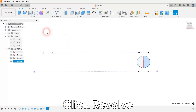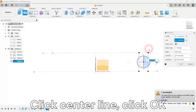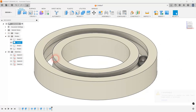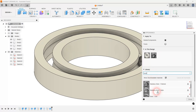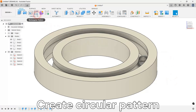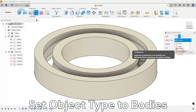Revolve the semi-circle profile to create a 3D body of the bearing ball. Add a steel look to the bearing ball. Replicate the ball body in a circular pattern to create the rest of the bearing balls.